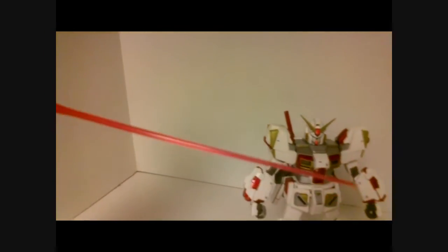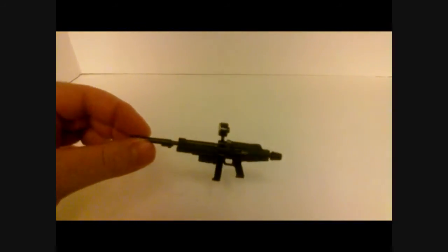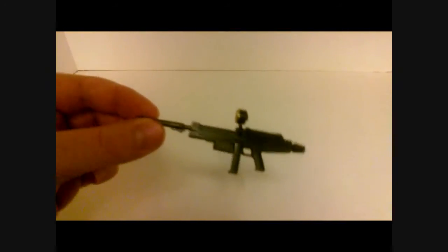Beam sabers — you get two, pink, nothing fancy. I do like the way the red chrome candy coating looks against the red beam saber; that's a nice effect. Beam rifle came gray and I painted it metallic black.